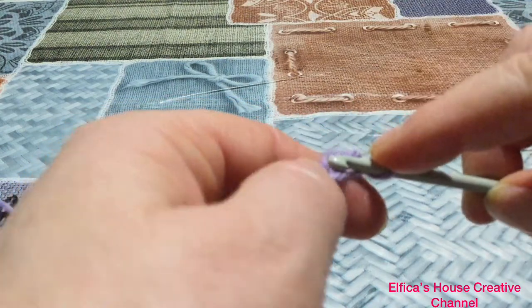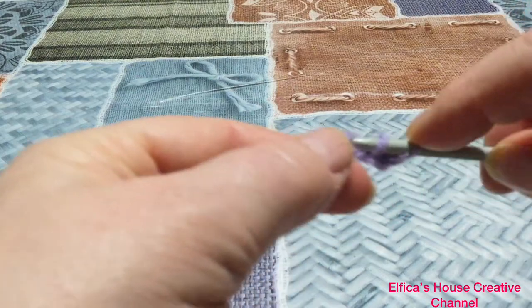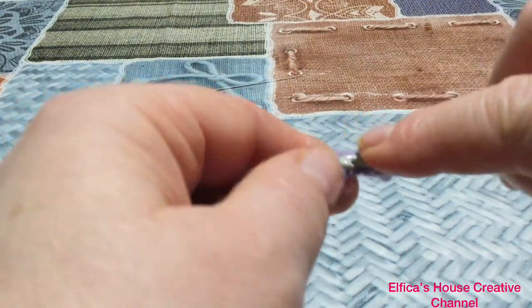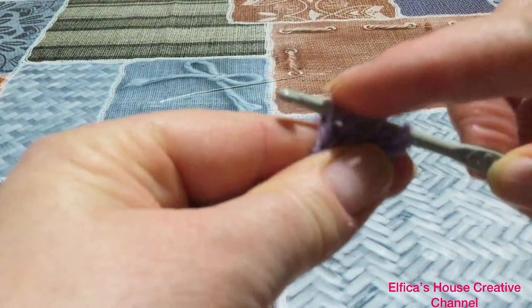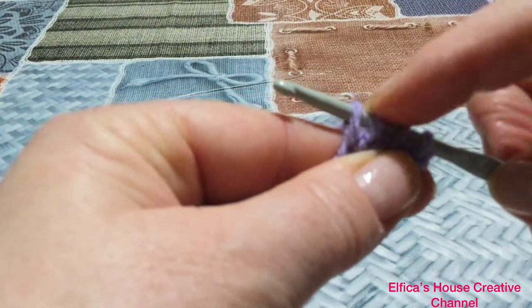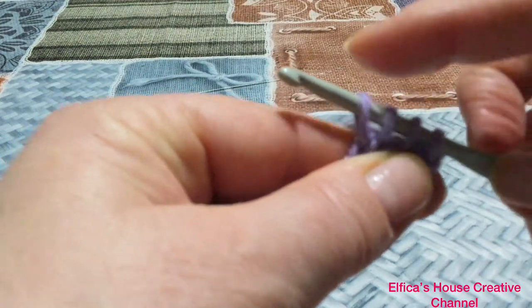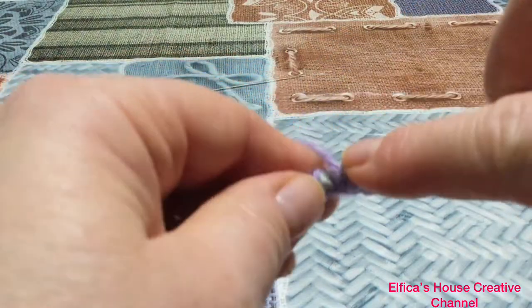Nella seconda entriamo e andiamo a lavorare un punto base. Ne lavoriamo un terzo e ne lavoriamo un quarto, fino ad avere quattro asole sull'uncinetto che sono i primi quattro punti della sequenza lavorati a punto base. Nelle due catenelle successive andiamo a lavorare due punti rovescio.